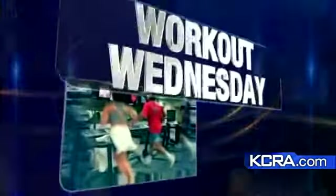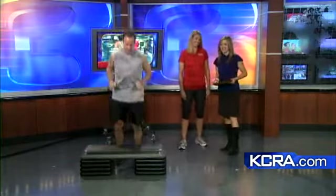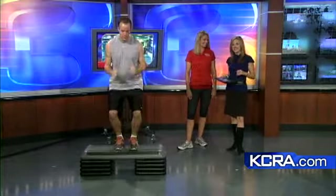It's time for Workout Wednesday, and with so much equipment to choose from these days, it can get kind of overwhelming at the gym. Steps have been around for a long time — so long that I used to be a step aerobics teacher in college. There's a reason I changed careers. Suzanne Cardenas is a certified personal trainer from California Family Fitness.